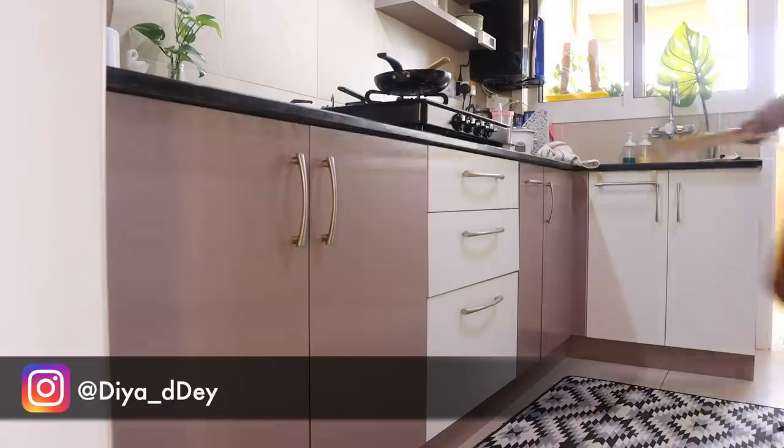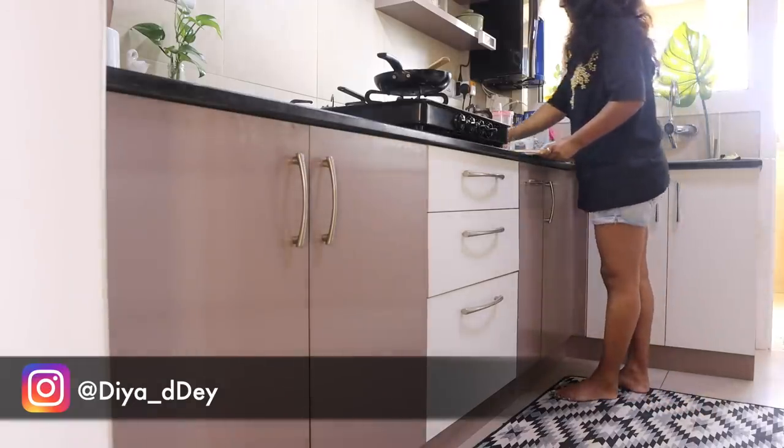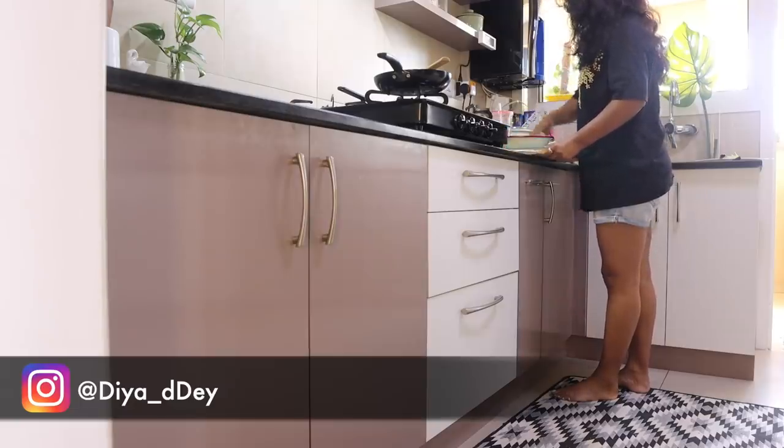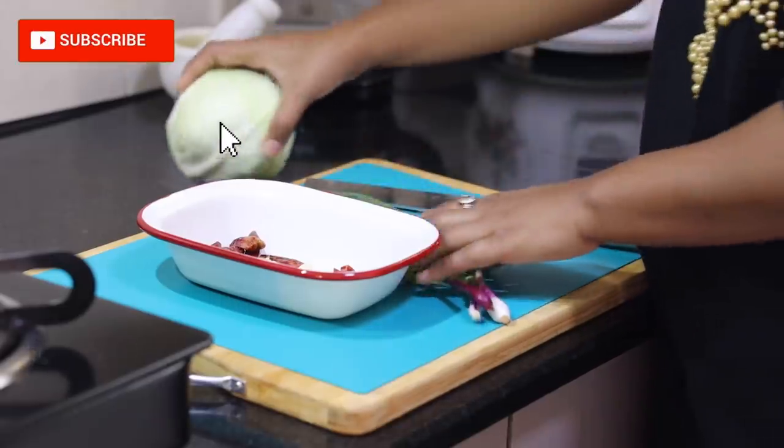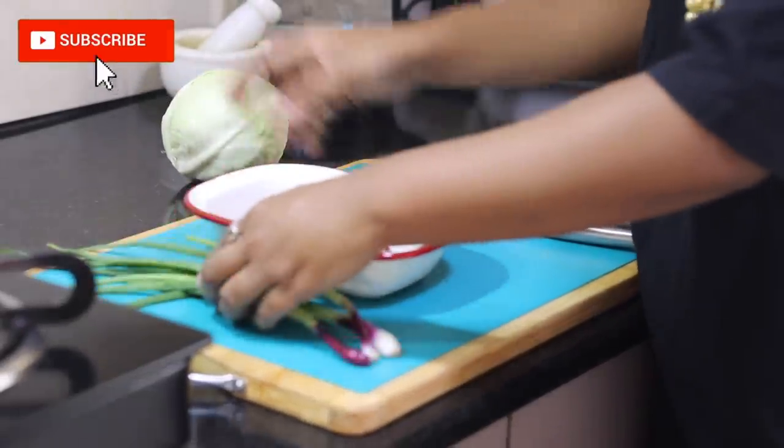Hi all, hope you guys are doing well. This time I wanted to make something different. These recipes are close to my heart as I learned them while we were living in China and travelling across the far east and south-east Asia.